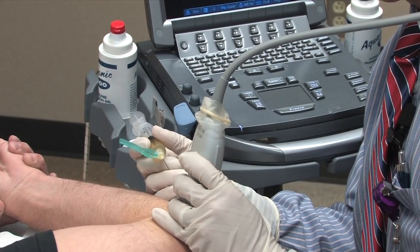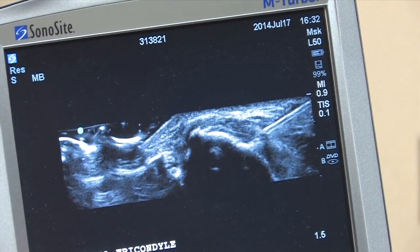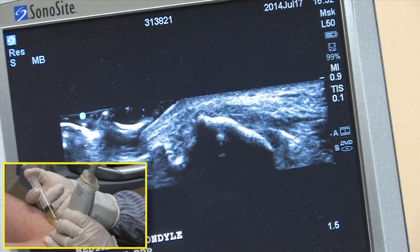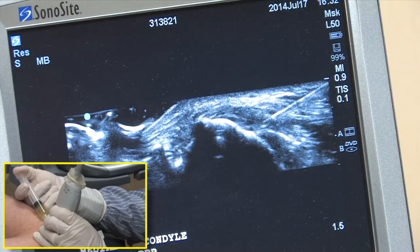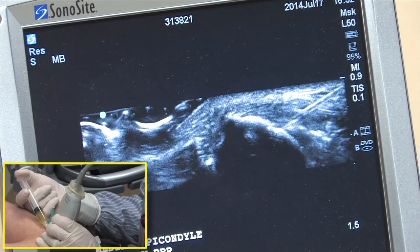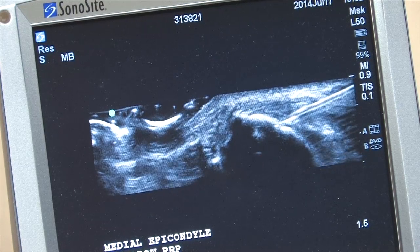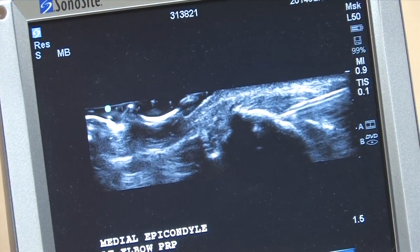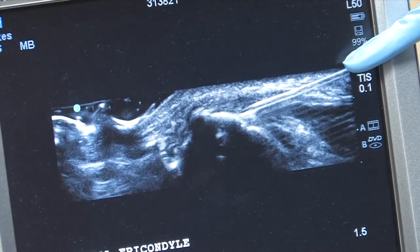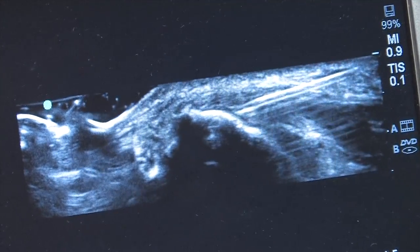I use a 20-gauge needle to perform the debridement. We advanced the needle to the site where we had the undersurface tear and inject a little PRP. I'm actually seeing that a little bit of the PRP is extending into the common flexor mass, which is commonly seen with laminating intrasubstance tears.